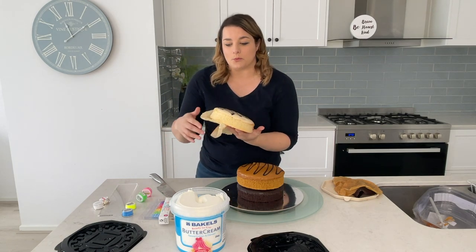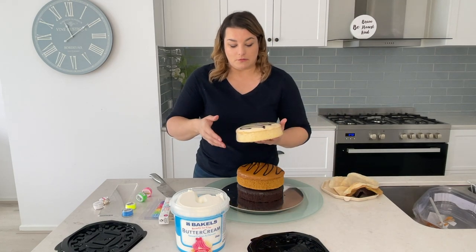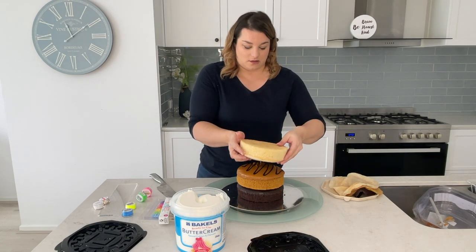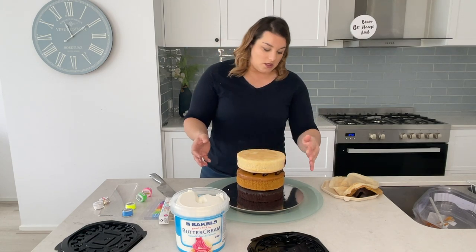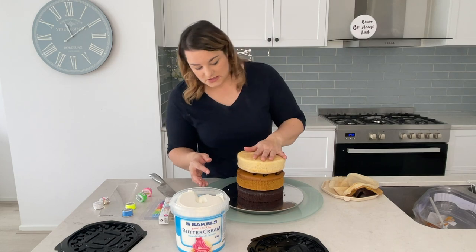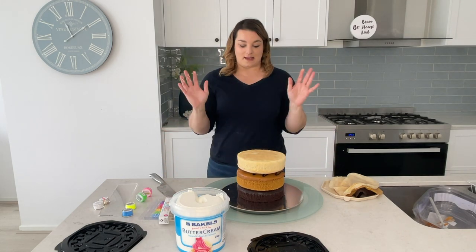Another reason I bought this buttercream was because it's white. Apparently it's very hard to get homemade buttercream truly white, and since I hadn't done it before, that was another reason to just buy it. I think three layers is the right size — we're not even feeding that many people.